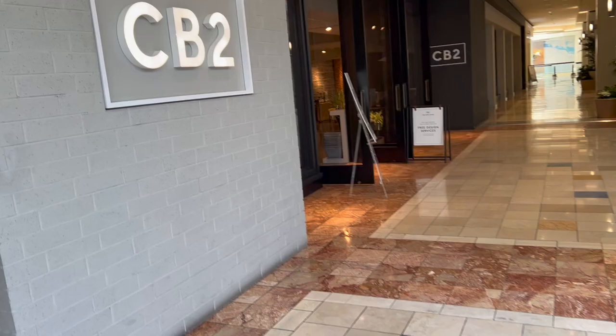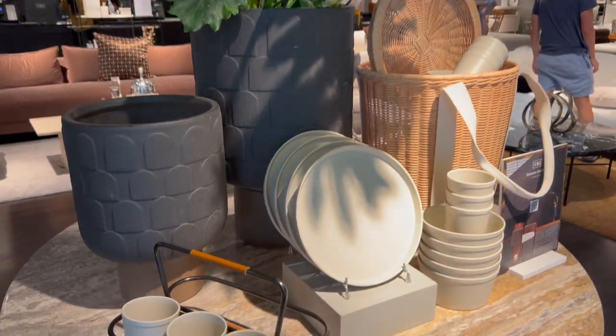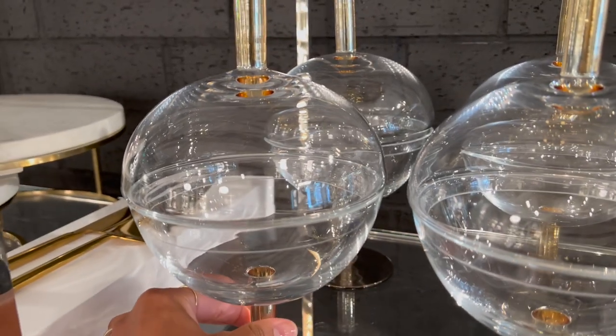If you guys remember that last shop with me at CB2, I talked about not picking up anything unnecessary and just sticking with what I need. I wanted to order a bird bath, and that came in. So let's check that out.